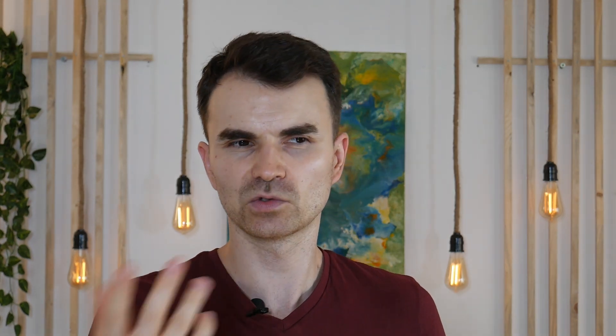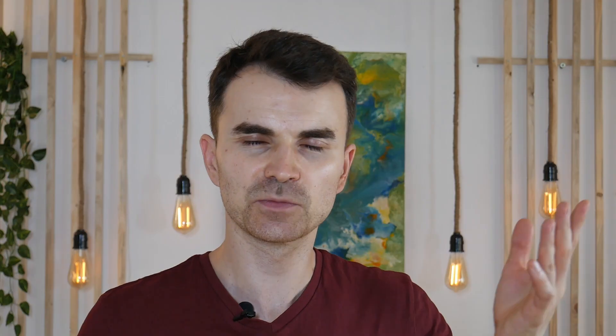This LED strip controller is fairly simple. It has two capacitors, a Wemos D1 Mini, a USB Type-C plug, and a quick connect plug for the LED strip. That's basically it.